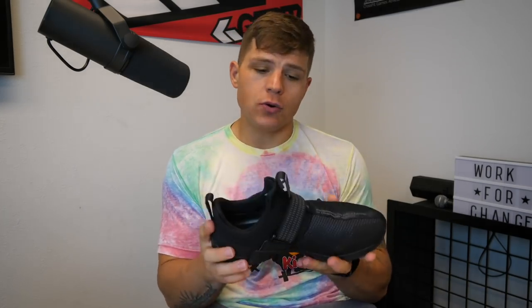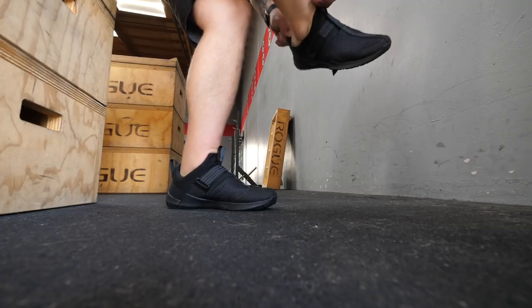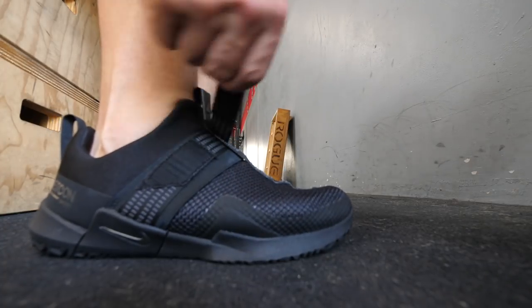I have a pretty wide foot and I wouldn't say I have the highest arches, but there's a lot of depth to my foot, so my foot is pretty snug in this shoe. The next thing you're going to notice is it has this almost neoprene sleeve that you're going to be sliding your foot into.